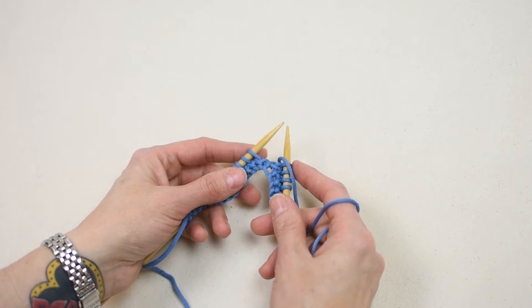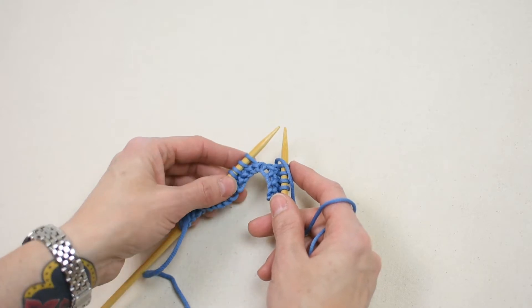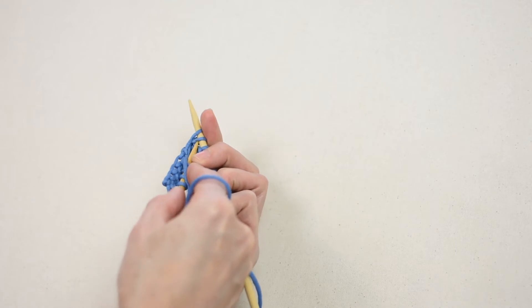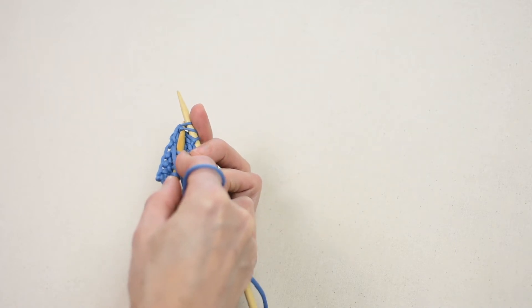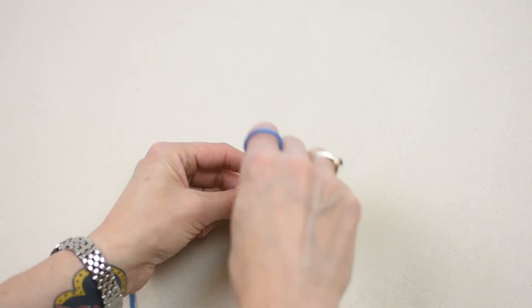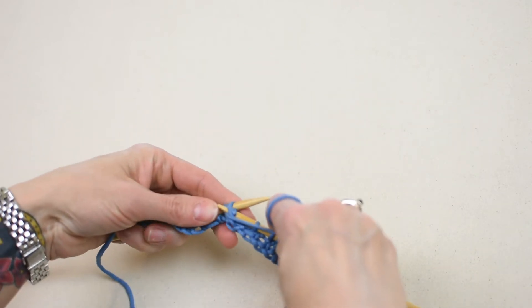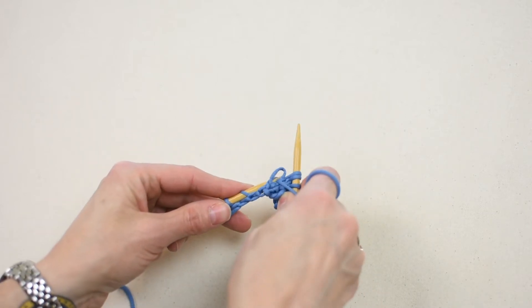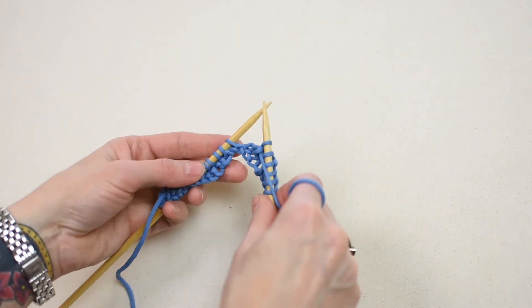With yarn in front, bring the right needle around and insert it into the back of the first two stitches from left to right. Complete the purl stitch as you normally would. Bring the yarn around the top of the right needle from right to left. Pull the yarn through the stitch with the right needle. Use the right needle to slide the stitch completely off the left needle to decrease one stitch.